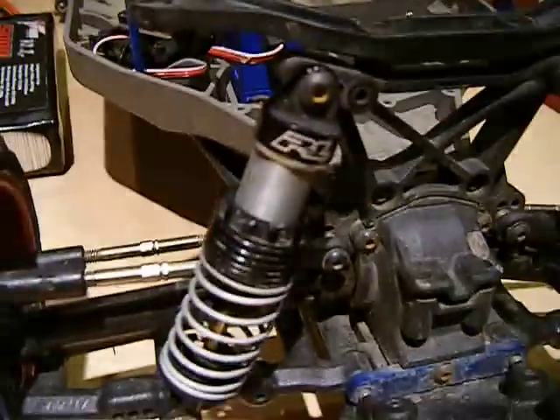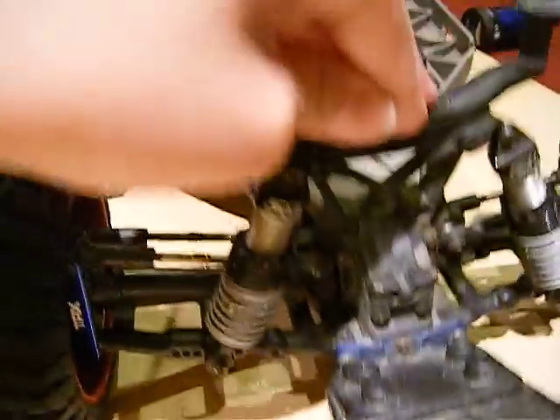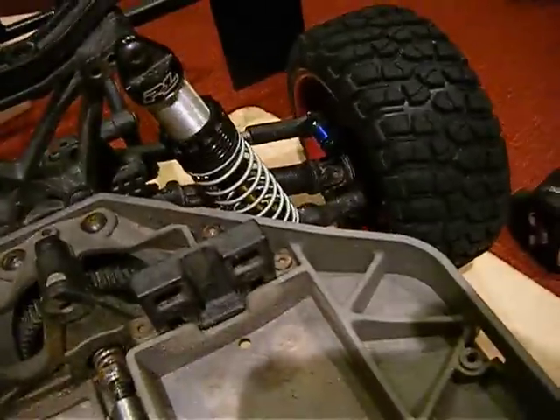Some people get their front shock oil to be 70 weight, and I have it at 45 right now — like 40 and 50. It bounces pretty well. Without a back wheel on it, it doesn't bounce too well.